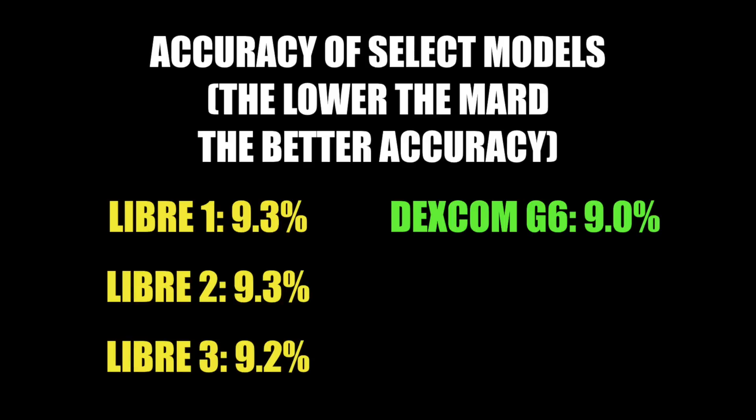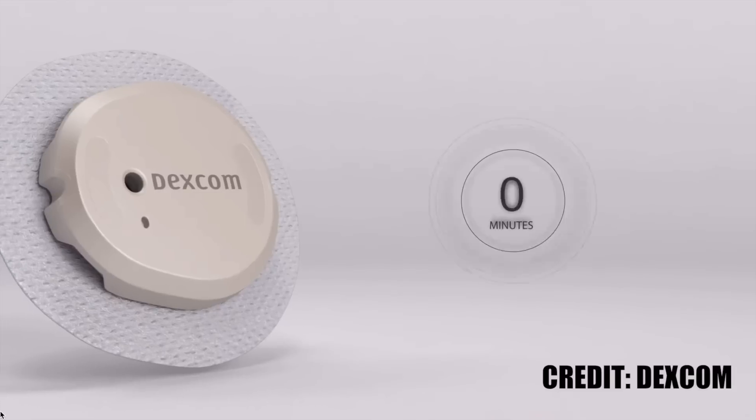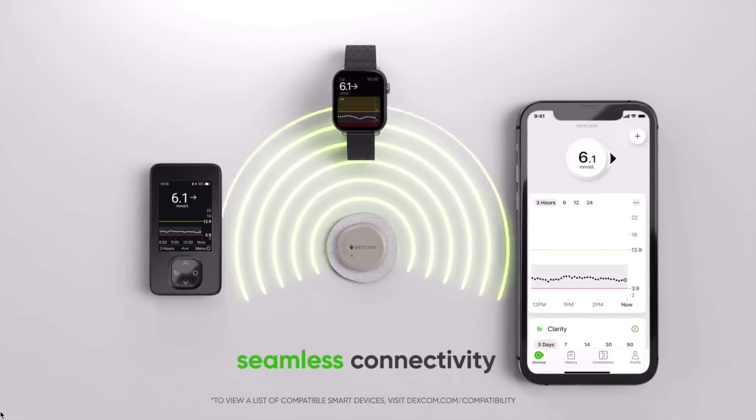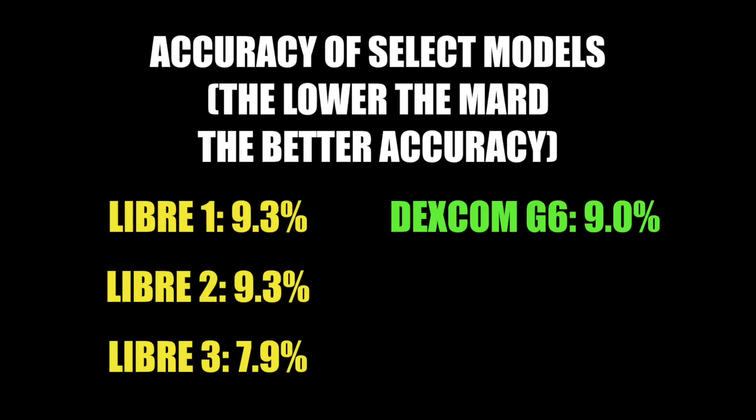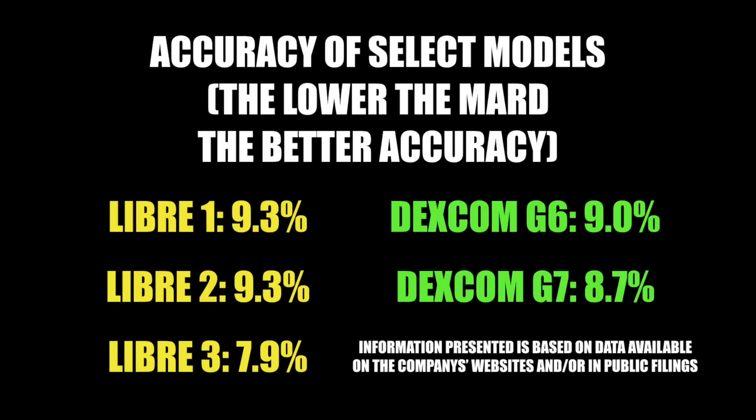Freestyle Libre 3 was initially announced with 9.2% accuracy for adults, but according to new data from recent trials, Freestyle Libre 3 actually has a MARD of 7.9% — that's really impressive, making it the most accurate CGM on the market. Even the new Dexcom G7 is expected to have a MARD of 8.7%, quite a bit higher than Libre 3. But to be honest, anything below 10% is an excellent MARD.